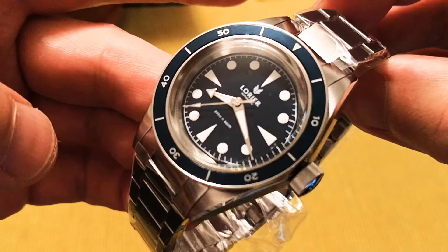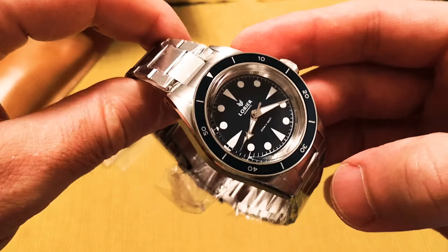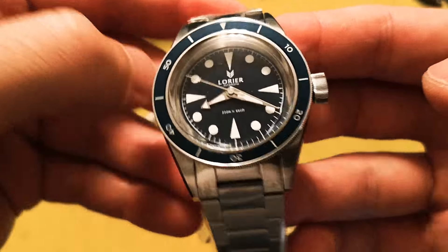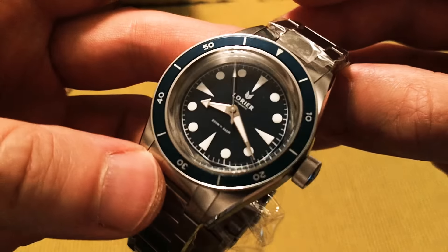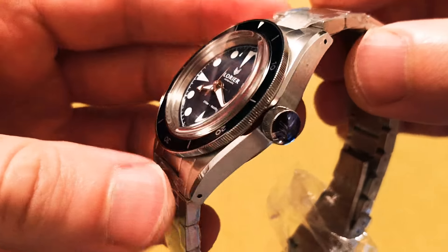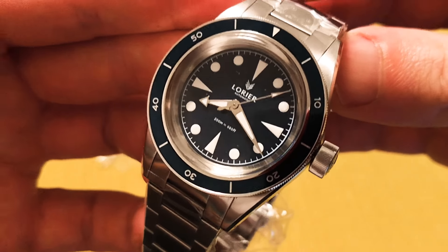Okay guys, so that's just a quick first look at the Laurier Neptune and I'm sure there'll be some more videos to come on this. That's going to be it for today — please like and subscribe and leave a comment down below if you want to see some more watch content. Thanks for watching guys, see you next time.